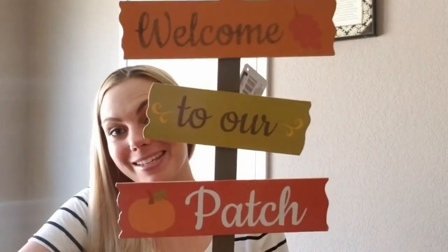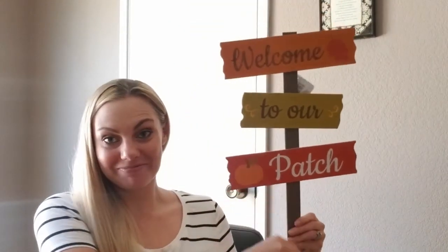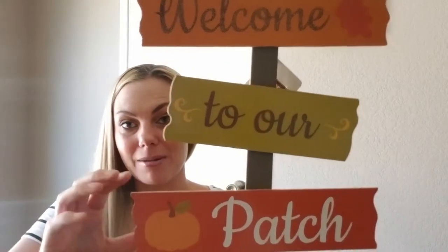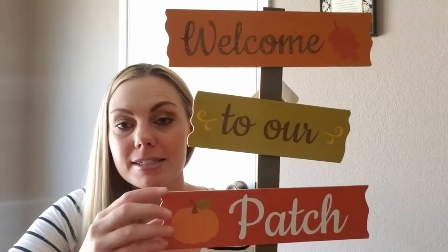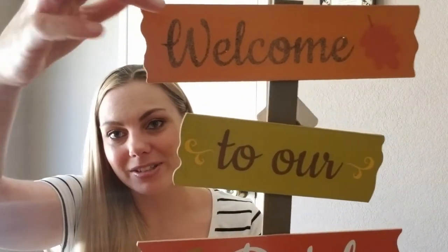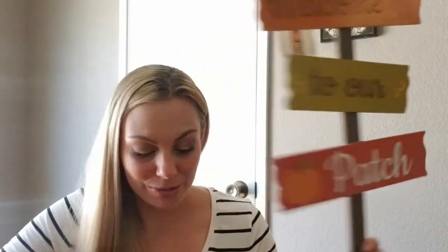The first item I'm going to share with you guys is this really cute sign. It says 'Welcome to Our Patch' and it's on a stake. They also had a couple other ones with different sayings, and then they had one with a football that said something like 'Welcome Family and Friends.' This one appealed to me the most so I picked it up. It does have glitter on the welcome part and I'm not a huge fan of glitter on signs, but I just thought this one was too cute to pass up.